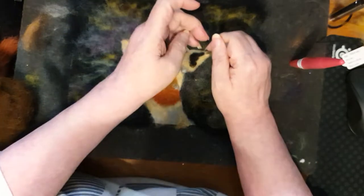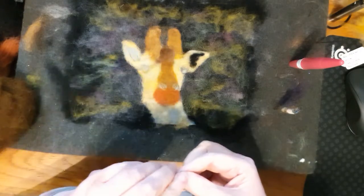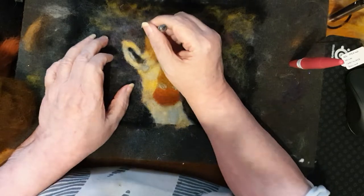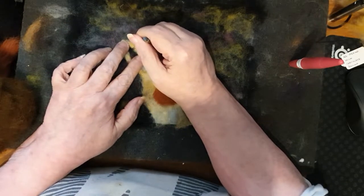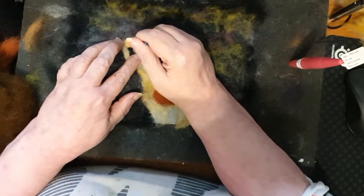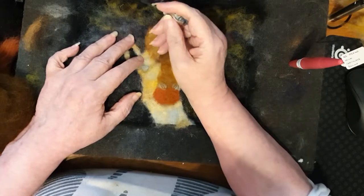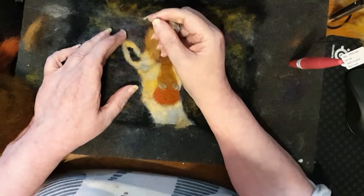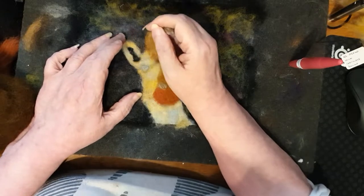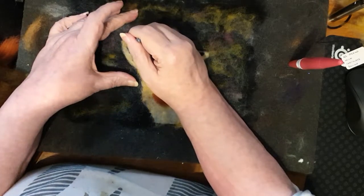Giraffe painting part three - we're going to start filling in a bit more color now and some details. Starting with the dark parts of the inside of the ear, which actually look very black, so I'm using black. It's very unusual to use just flat black but it is very very dark. I'm sort of pulling the wool around to try and make sure I get the shapes right and needle felting it down.